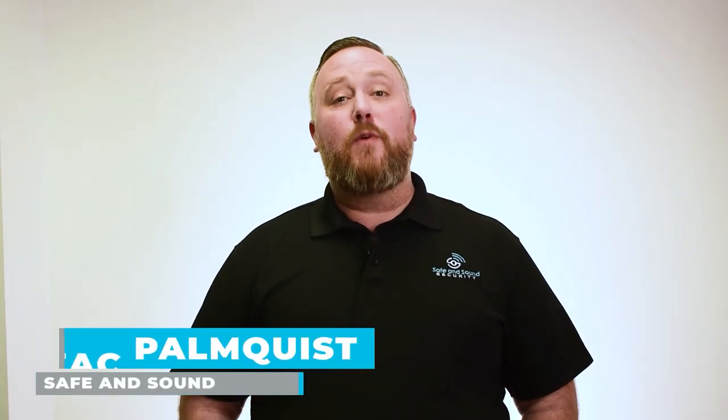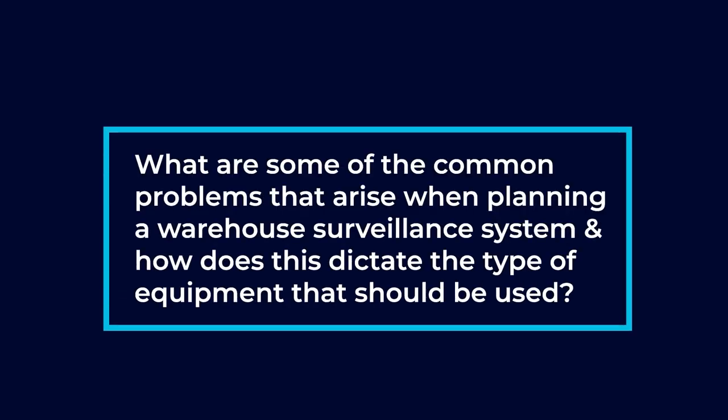Hi, my name is Zach Palmquist. I'm the Director of Engineering for Safe and Sound Security, and today we're going to talk about warehouse security installation. What are some of the common problems that arise when planning a warehouse surveillance system, and how does this dictate the type of equipment that should be used?